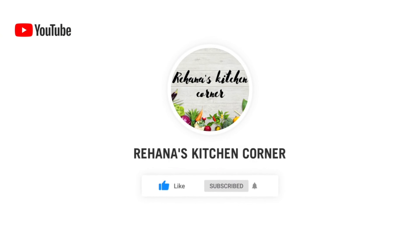Yummy and crispy croquettes are ready to serve now. You can serve them along with your favourite sauce. Hope you liked this video — I will see you soon back with another one.